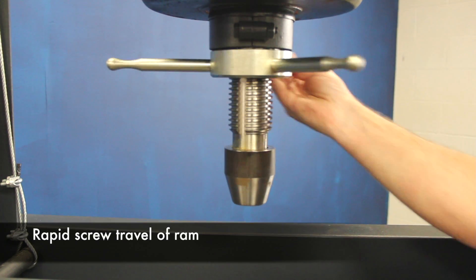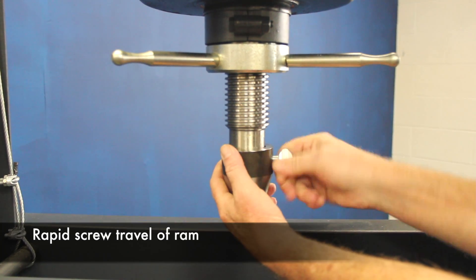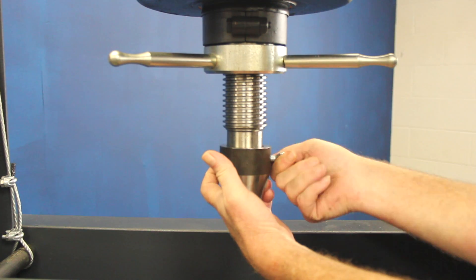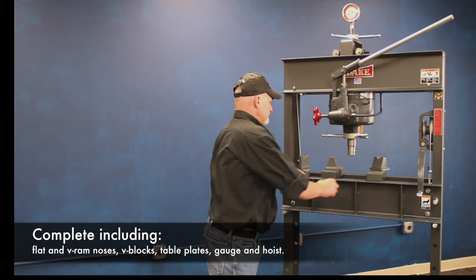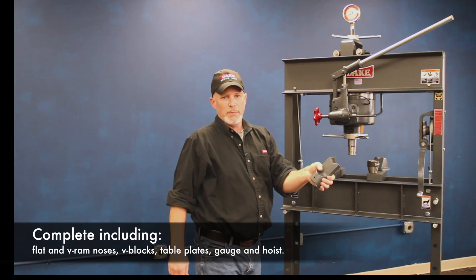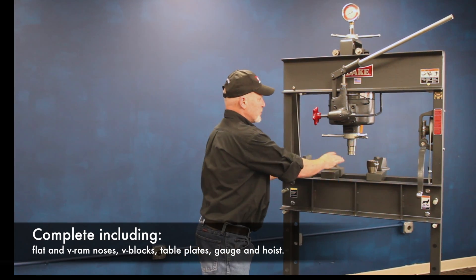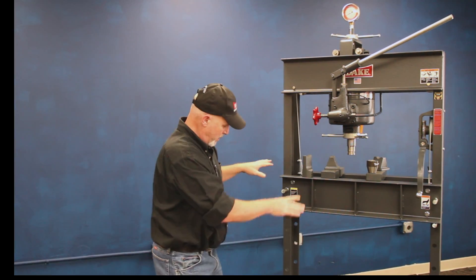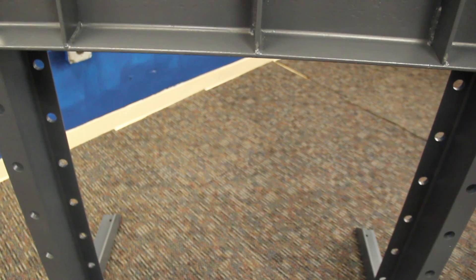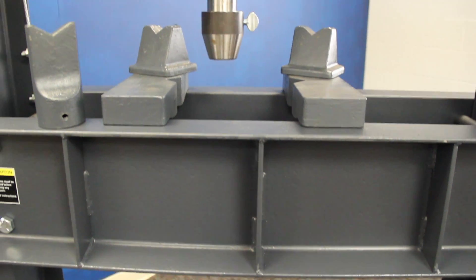This has a movable nose that's on this big Acme thread here, so you can advance your nose cone on down. It also comes with this flat nose piece, comes with this V nose block, comes with everything else you see on this table. Everything's ready to go as soon as you get it in your factory. You bolt on these lower legs, you fill it full of oil, and you're ready to work the thing.